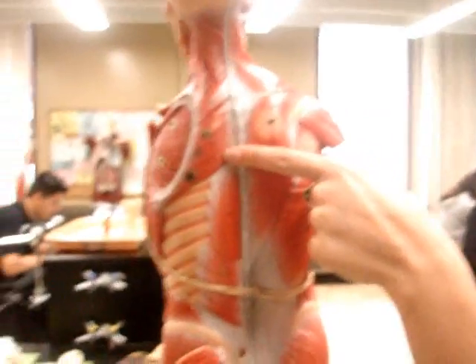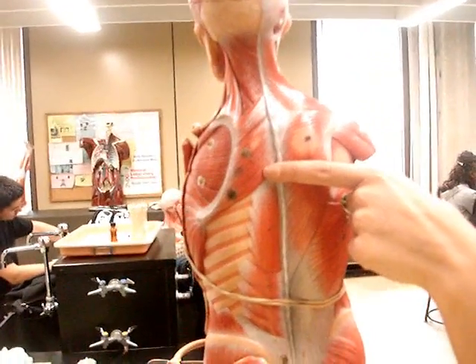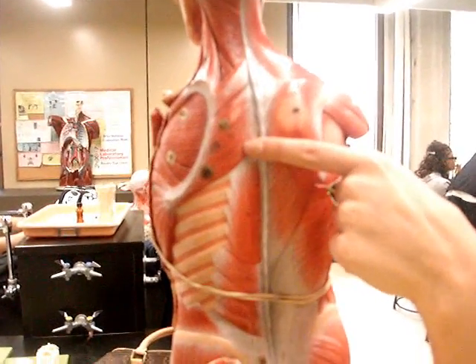Rhomboideas. You want me to say it? Yes, yes, say it. Use this. Rhomboideas. Wait, you can hear? Yeah, it's recording. Rhomboideas.